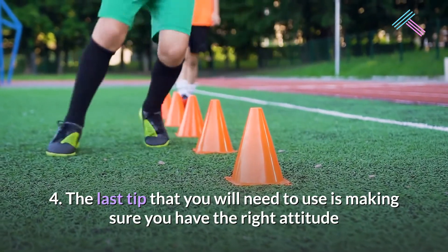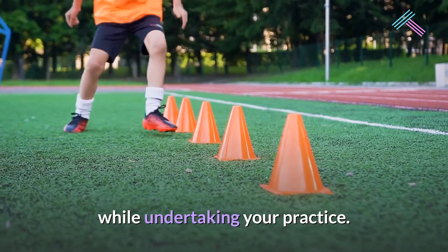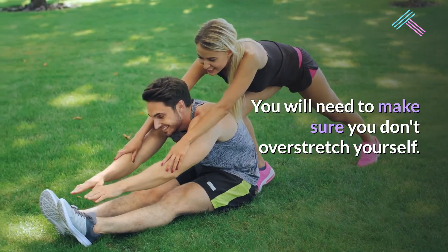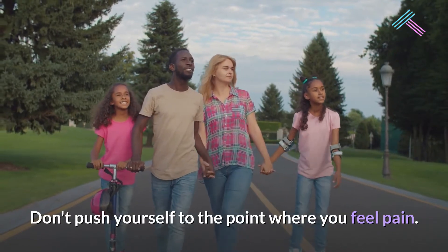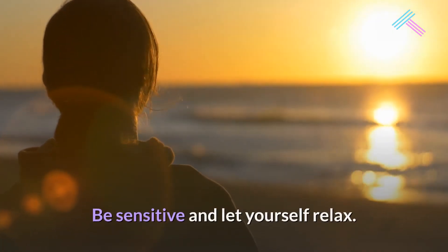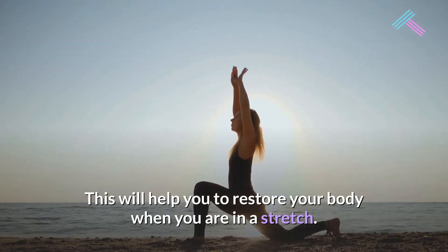The last tip is making sure you have the right attitude while undertaking your practice. You will need to make sure you don't overstretch yourself — think about it as you practice. Don't push yourself to the point where you feel pain. Be sensitive and let yourself relax. This will help you to restore your body when you are in a stretch.